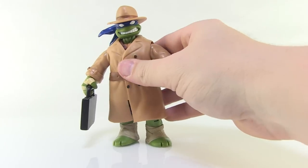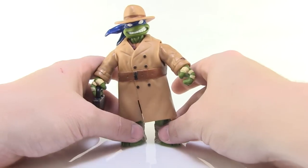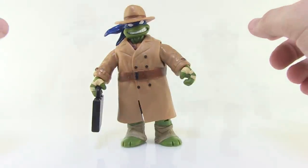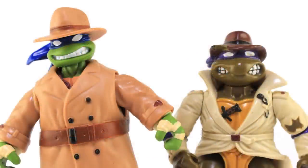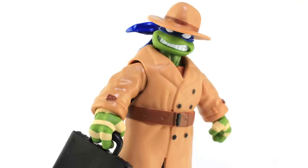So there we go — that is our trench coat 80s style Leonardo. It's comparison time! Just for fun I wanted to stand this guy alongside that vintage undercover Donatello I just mentioned, so you can see the two side by side and get a feel for how the new one looks in comparison.